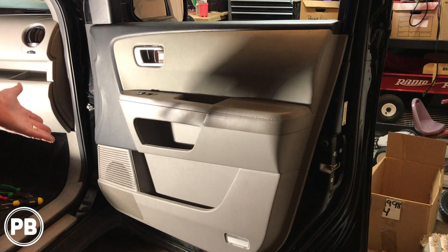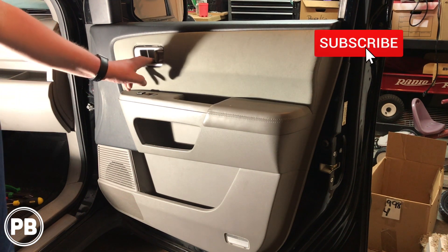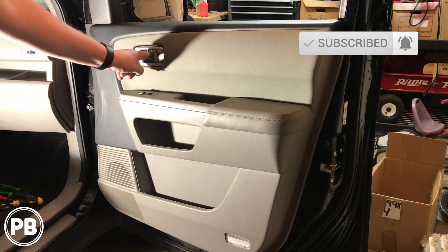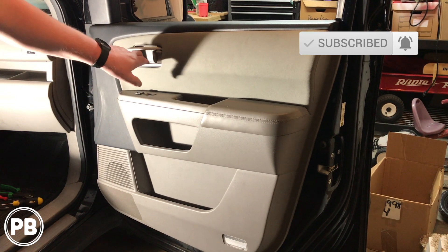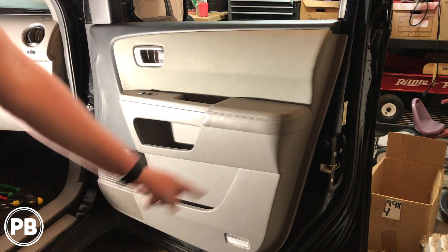Now to get started here, there's really not a whole lot to do to take the door panel apart — just loosen it up so you have enough play in the door panel itself to get it off. There are two screws behind the little panel in the handle area, and there's also a Phillips screw up underneath. Other than that, it's all held on with clips.